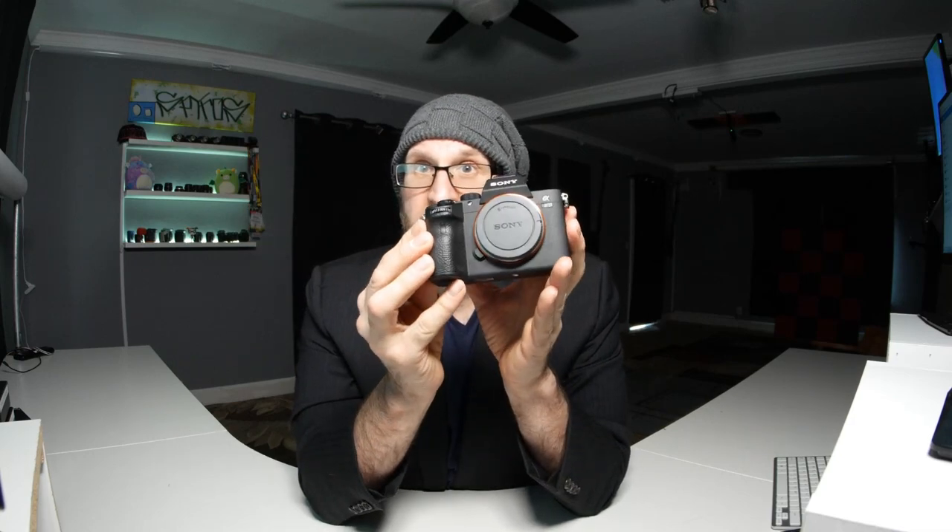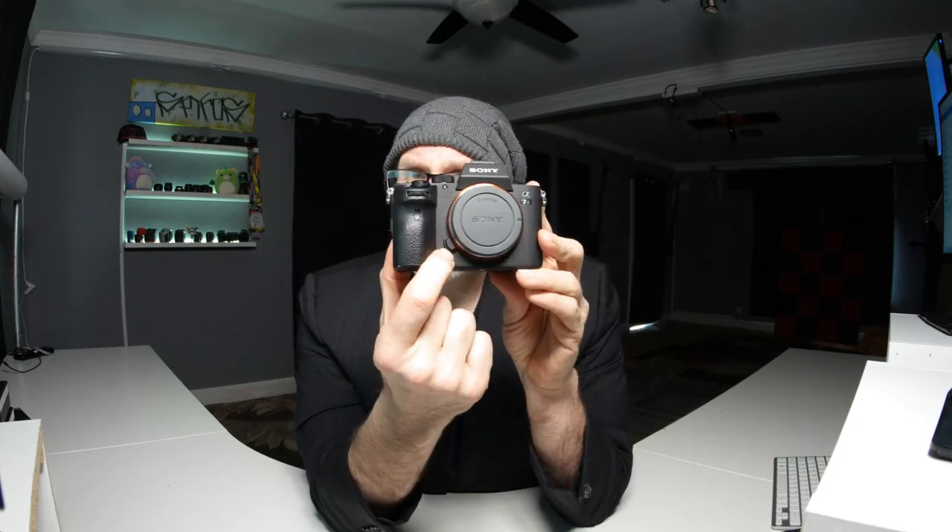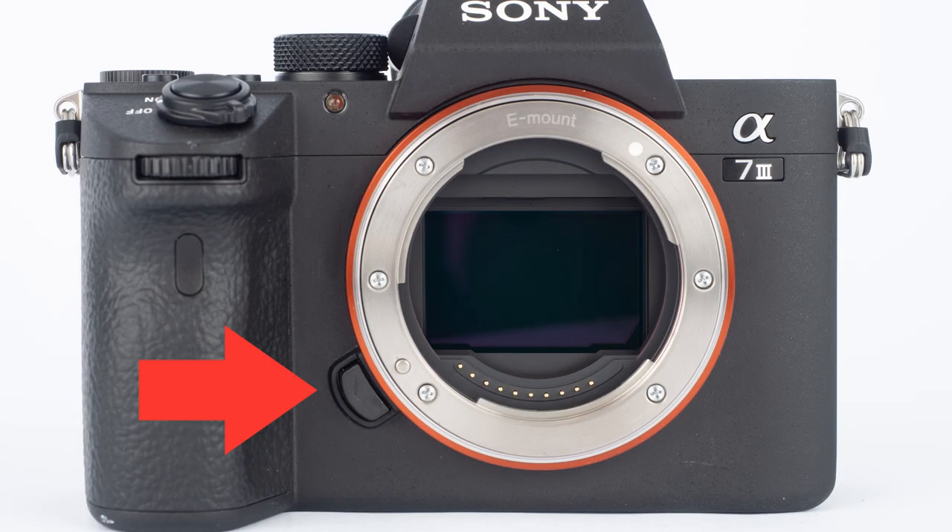Once you have your battery charged, you're ready to start shooting. You have to put your lens on your camera. On the bottom of the camera is the lens release button. You press that and then twist the cap towards the button — if you're looking at it, you would twist it towards the left to remove the cap.